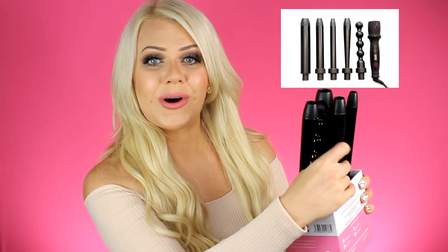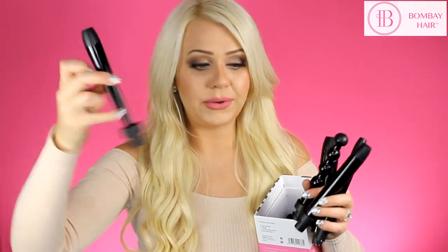Hi everyone, welcome to Bombay Hair. Today's video is a demonstration and unboxing of the 5-in-1 curling wand. When you first open the box, you'll see all the wands available in the 5-in-1, as well as the handle that the attachments click into. The barrels included are the reverse barrel, the pearl barrel, and three different sizes of curling wands.